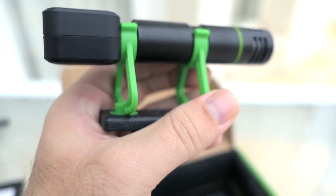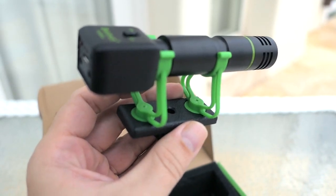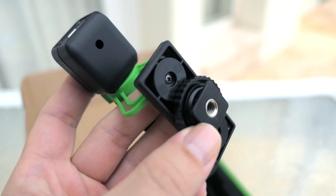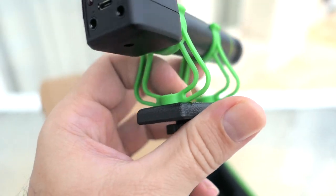The shock mount does have some give but it's not ultra bouncy — it's quite rigid. We'll see how well that works. On the bottom bracket we have a quarter-inch thread and a locking nut, and all the parts below are plastic.